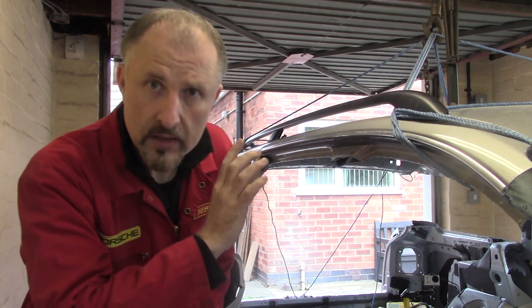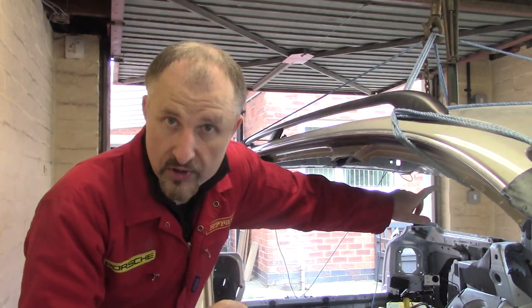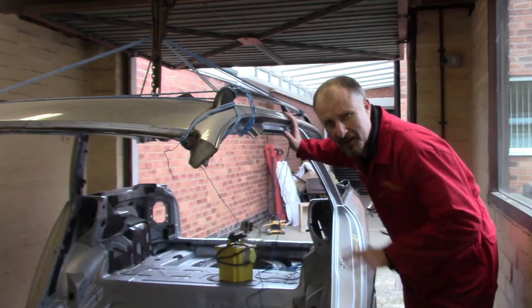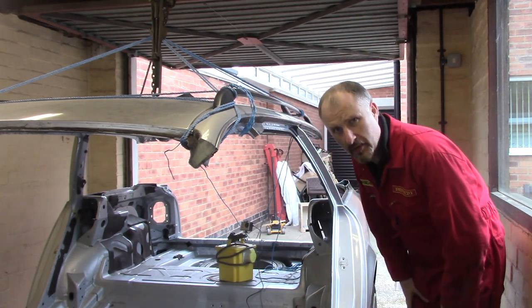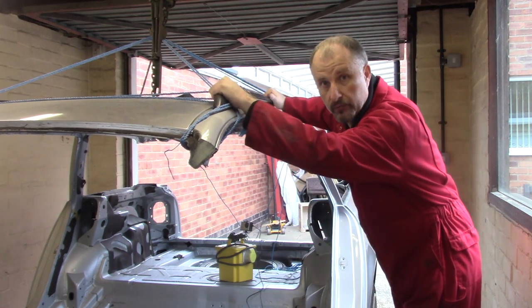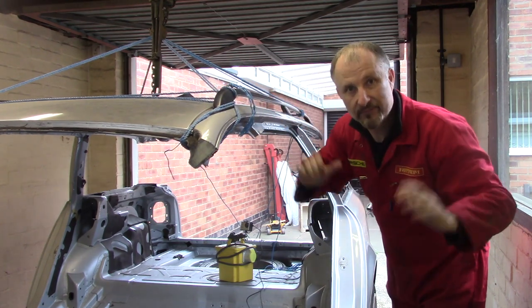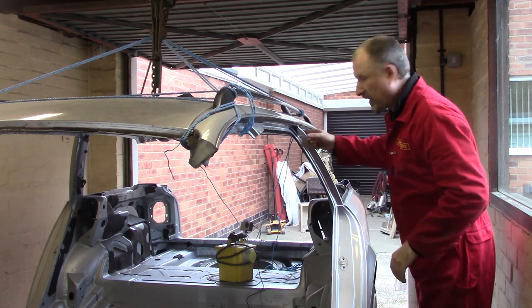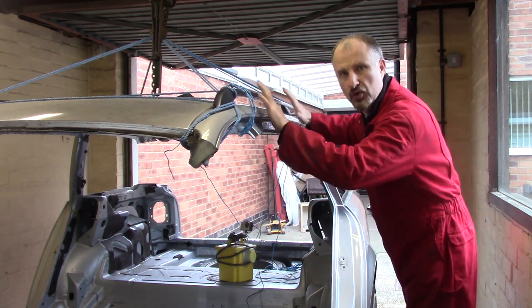I'm going to change tactics here and chop the top on the other side, leaving these in place just for a moment. This is the last cut to separate the roof from the rest of the body. Normally I'd like a second pair of hands just to hold the roof so it doesn't do anything stupid, but I don't really have anyone local I can call upon. So I'm going to start cutting and judge it along the way.